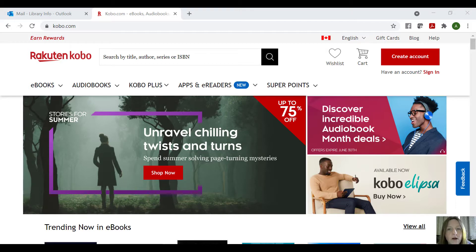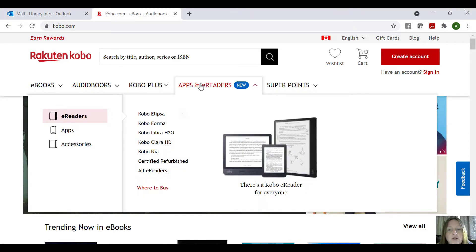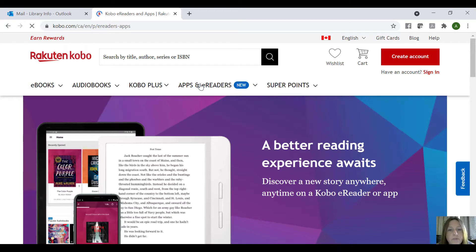First things first, we're going to go to Kobo.com. I'm just going to go through and show you the different kinds of e-readers, and I'm going to show you the e-reader that I have and just how to add OverDrive onto it. So for starters, you go to Kobo.com, and then we're going to go down here to Apps and e-readers, and we're just actually going to click, and it'll bring up this page here.